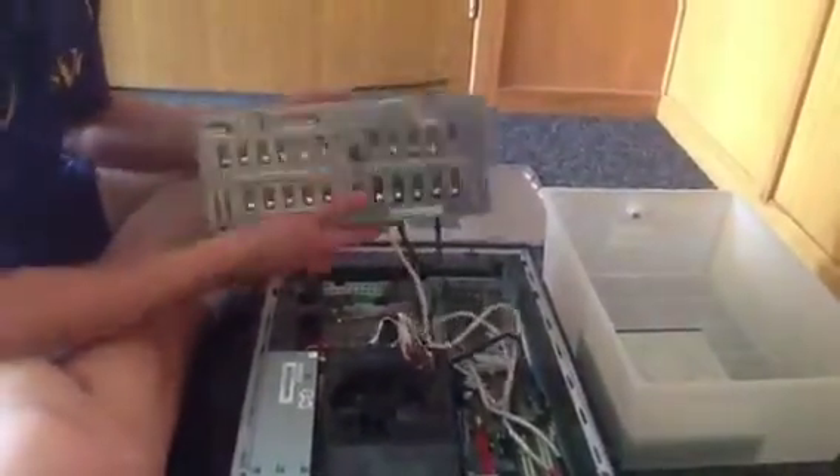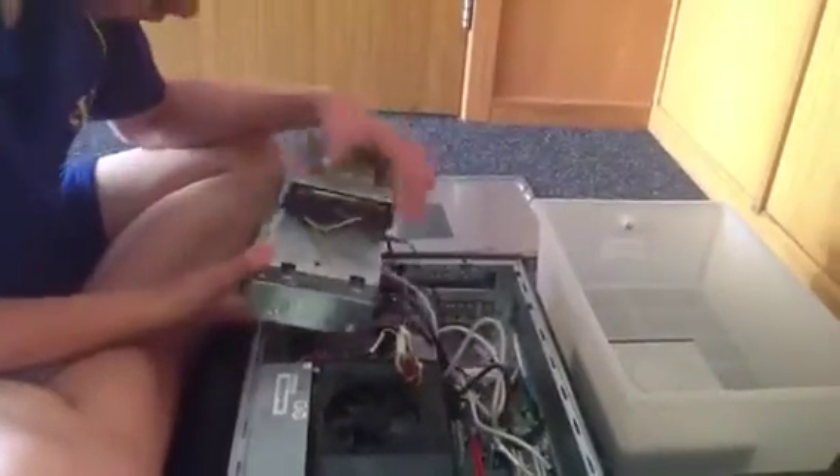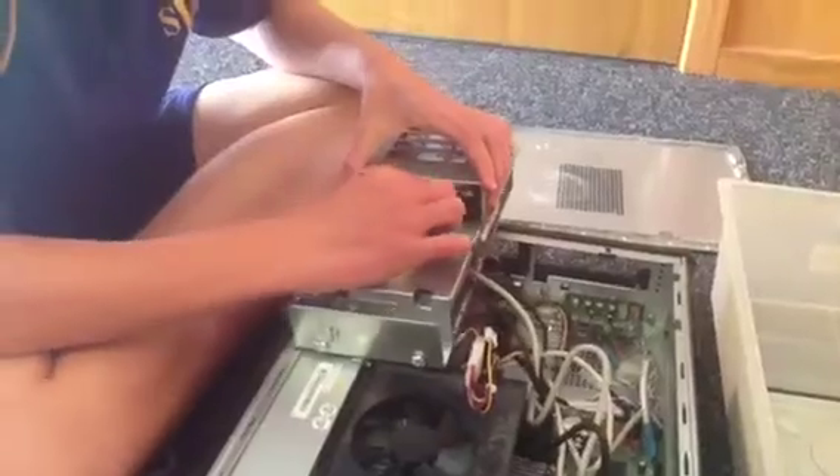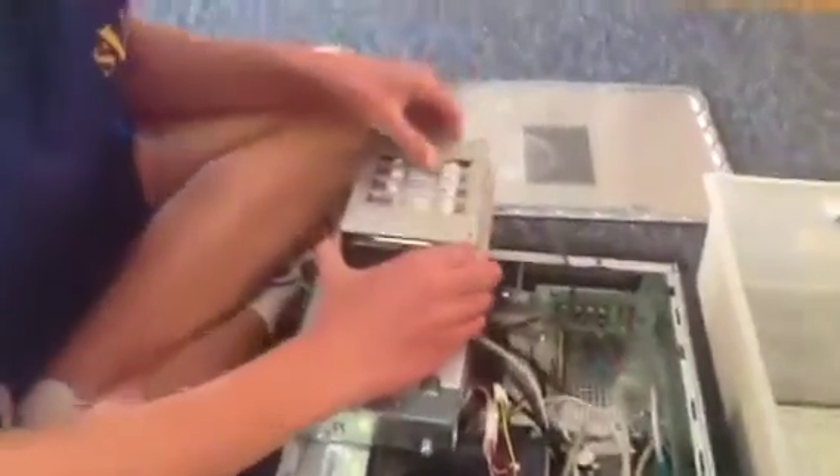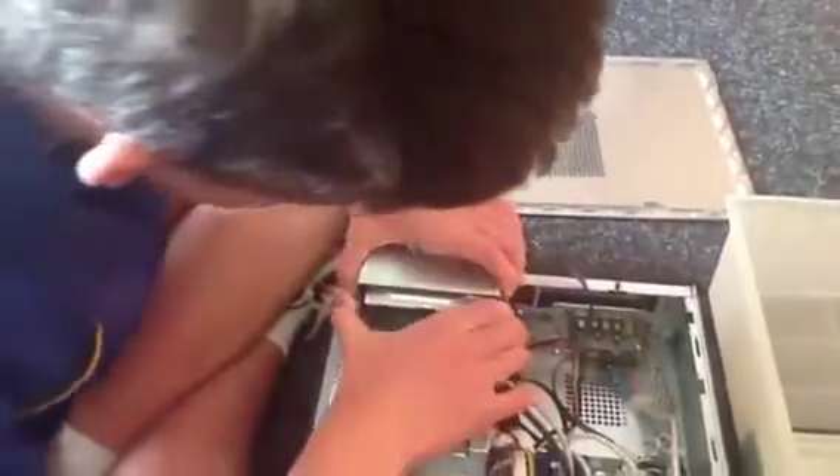And then we'll now disconnect the hard drive. It goes the same way as the CD-ROM did, except you hold these to take that out. This one gets a bit stuck.